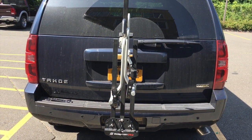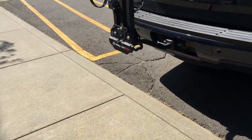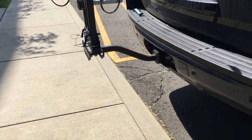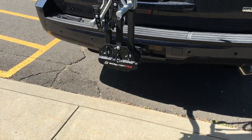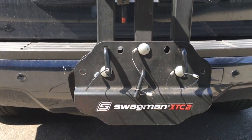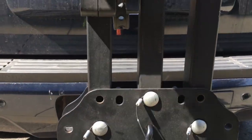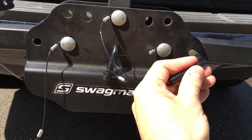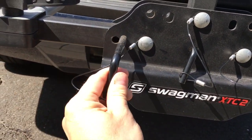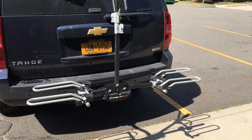This is what the bike rack looks like when it's all folded up on the car. It's pretty compact. You get a little bit of clearance between the car and the bike rack. To put it down, you pull out this side pin and this side pin. Then you pull down this arm and on this arm. You'll put the pins back in, and now you've got the basic bike rack on the car.